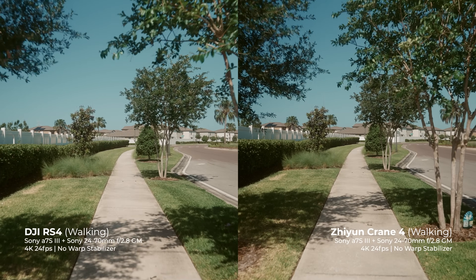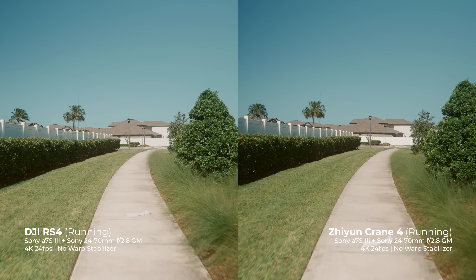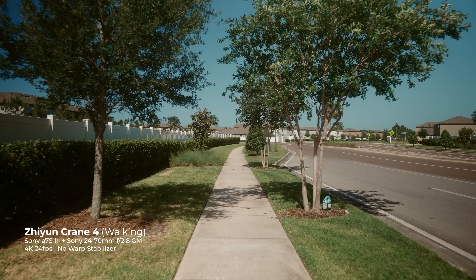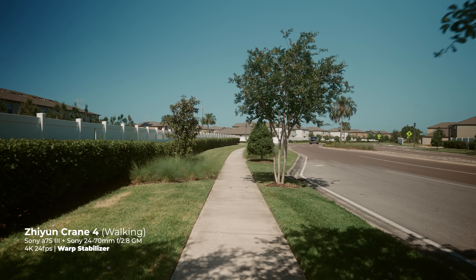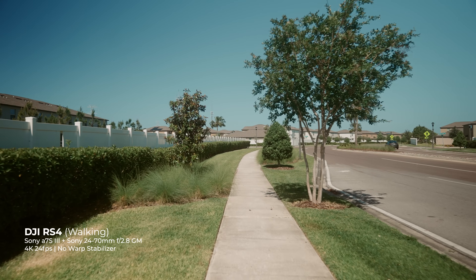In comparison, the Crane 4 footage ends up looking a bit shaky — partially that's probably due to the fact that it's a heavier setup in general. But overall, the RS4 footage looks smoother with the same amount of effort. The Crane 4 footage is perfectly usable and if you throw a warp stabilizer on top you get a perfect looking gimbal shot, but the fact that the RS4 looks so good right out of camera with minimal need for stabilizing is a win.